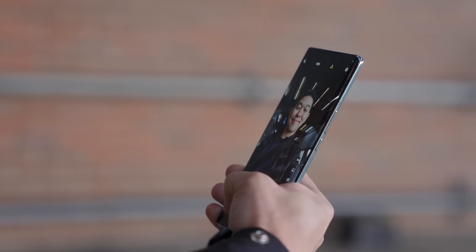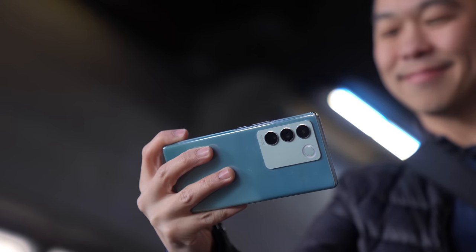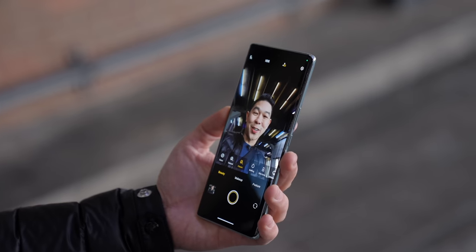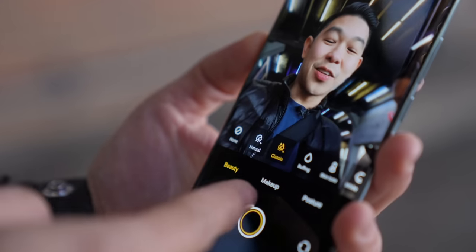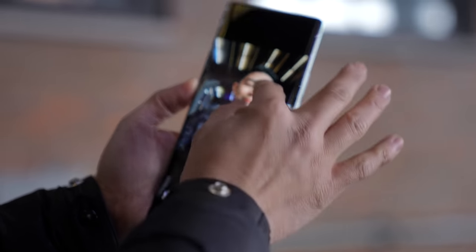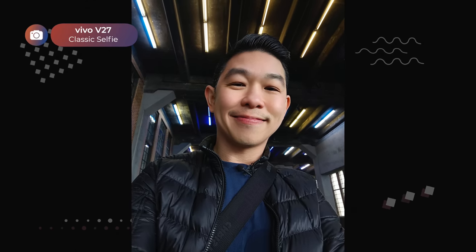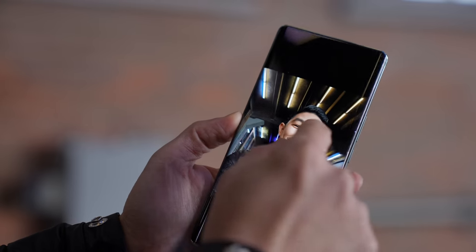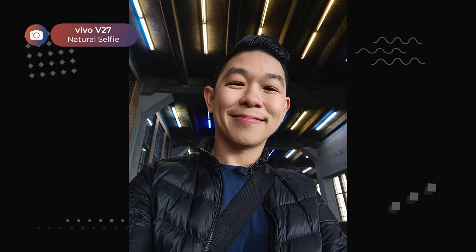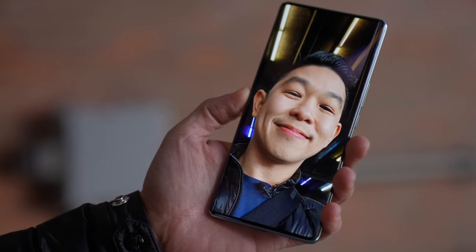The phone feels so light in the hand — it's so easy to take one-handed selfies. I love how subtle the color changes on this emerald green model. I love a good face filter and Vivo gives you three options: classic, natural, and none. Classic makes my eyes look darker and my skin very smooth. Natural gives more skin texture but still looks like I have some foundation on.